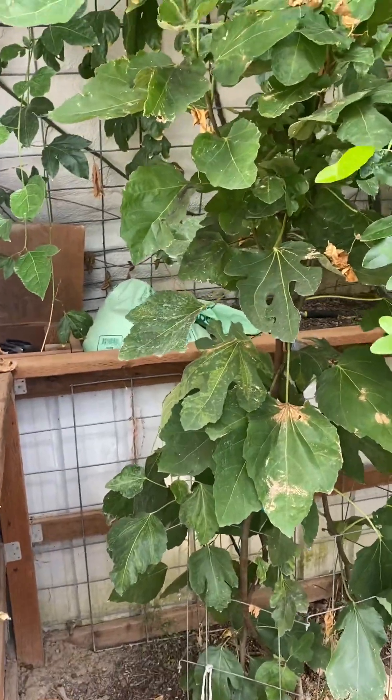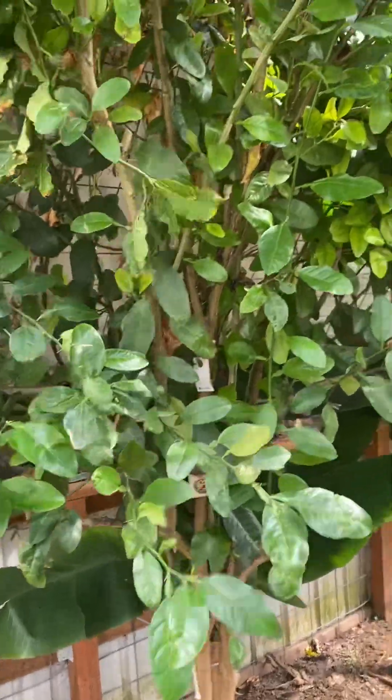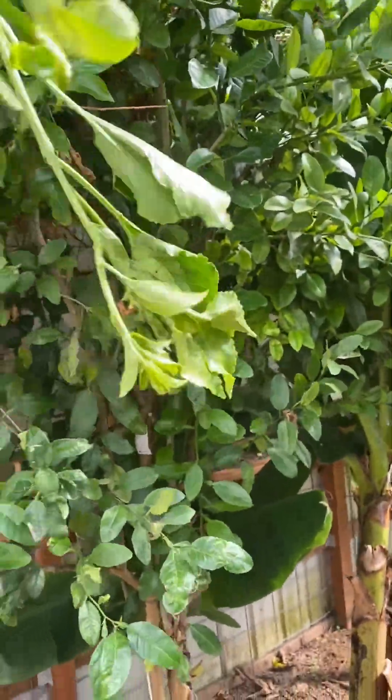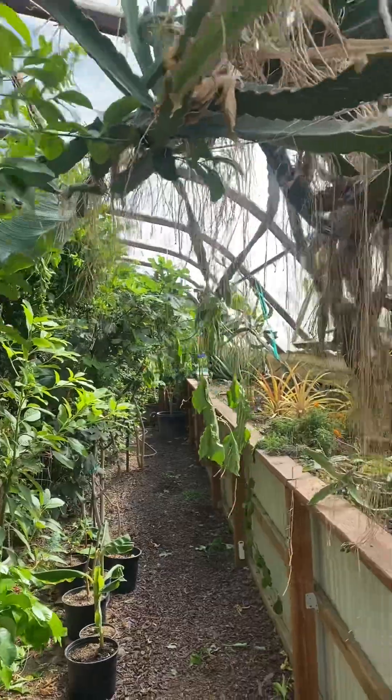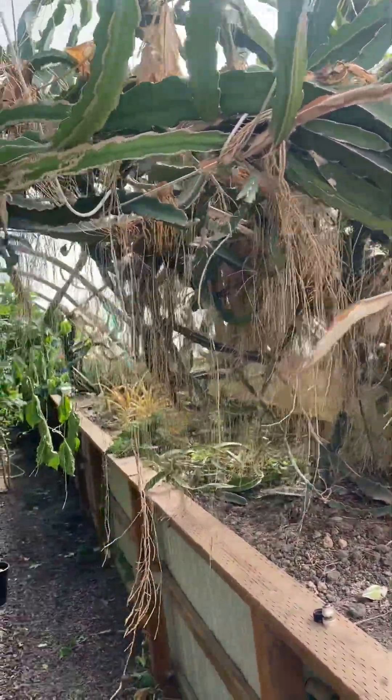There's a big tree right there — I'll show you a bunch of citrus varieties in the main walkway. Dragon fruit has a bunch of flowers but still no fruit.